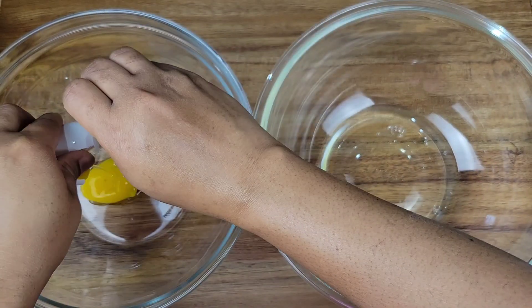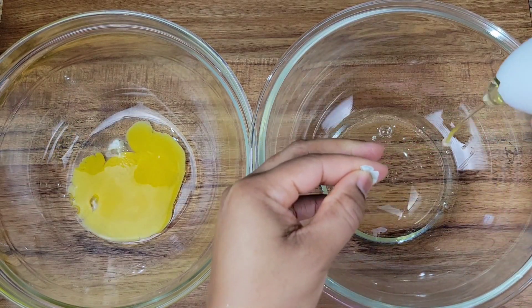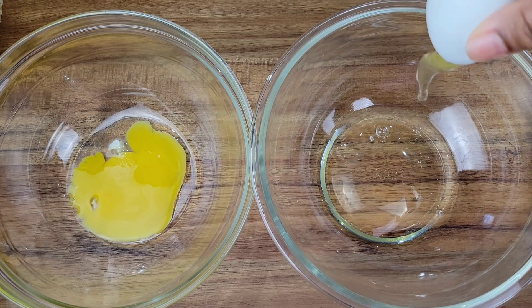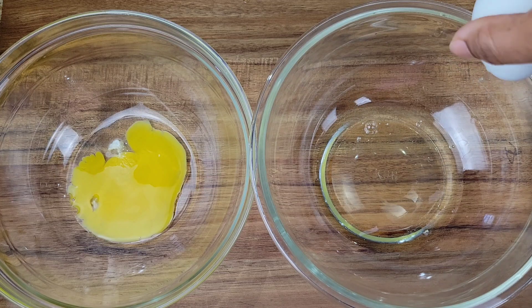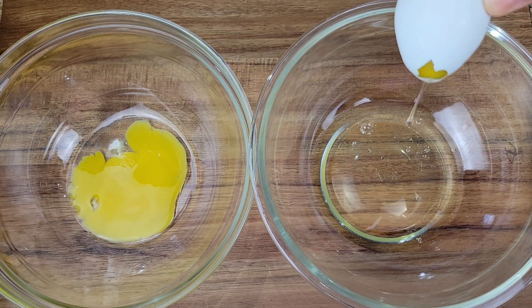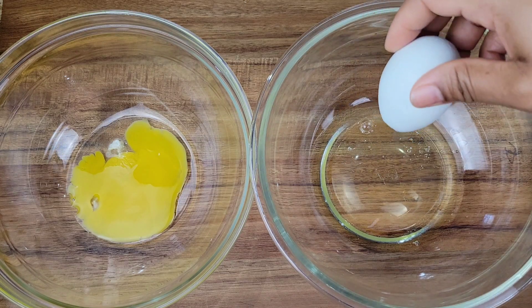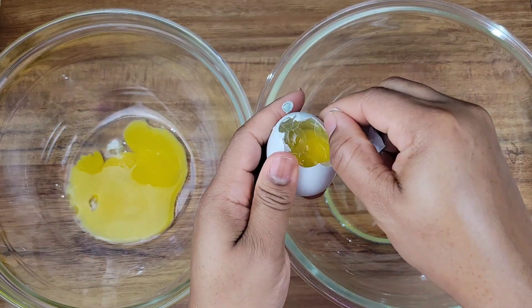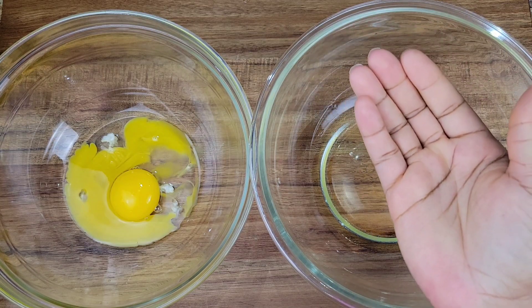Another way is to break a small hole in the top of the egg and gently shake it down so that the white falls through and you'll have the yolk still in the shell. Just jiggle it a little bit and the whites will run out, leaving the yolk. You could also crack the egg in your palm and allow the whites to run between your fingers into the bowl, leaving the yolk right there in your palm.